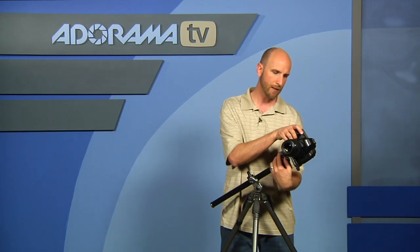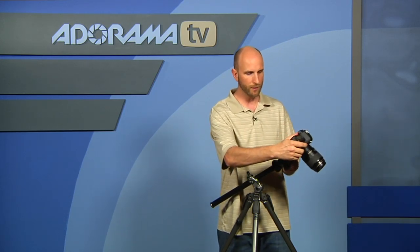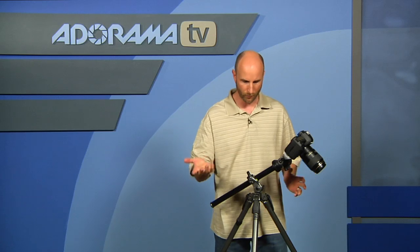Once you have it where you want — if you're doing macro photography or things like that — you can really get this out over what you want to shoot. And because you have all these different ways that you can move the off-center ball head, you can really configure this to be exactly where you want it.